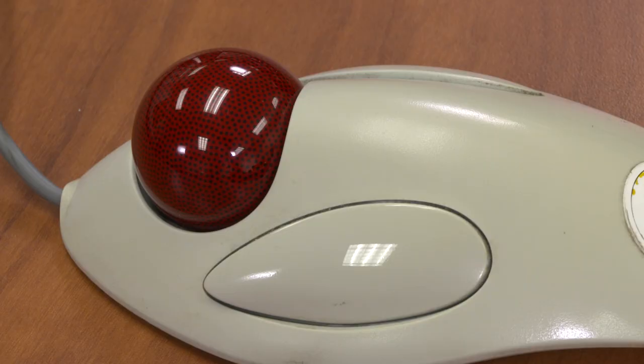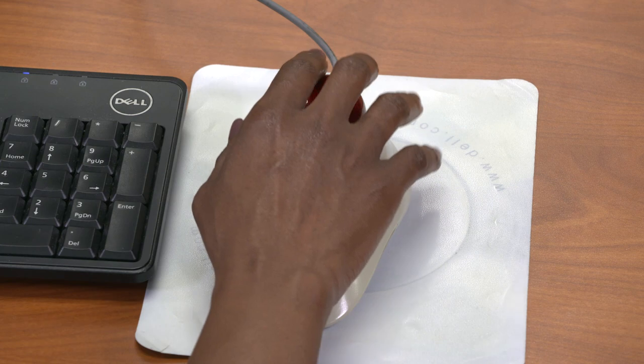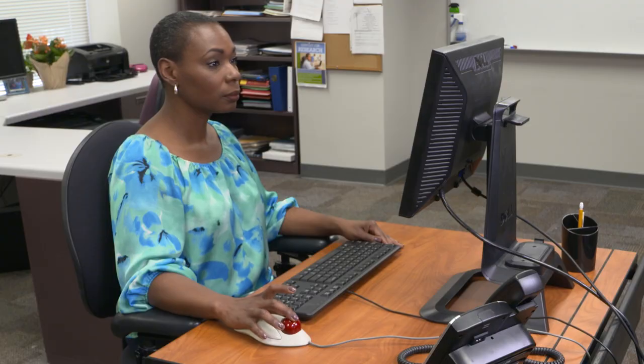The trackball is another type of input device. It's tough to use at first, but lets you rest your hand and palm so only your fingers do the work.